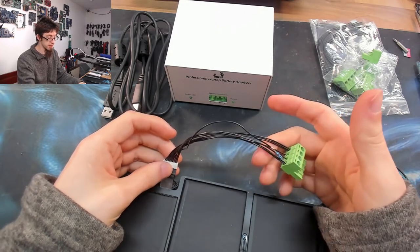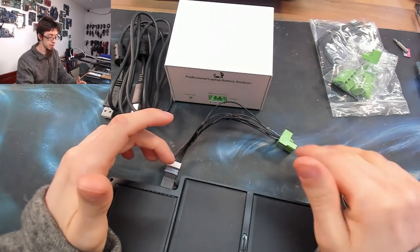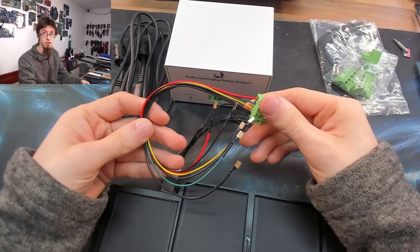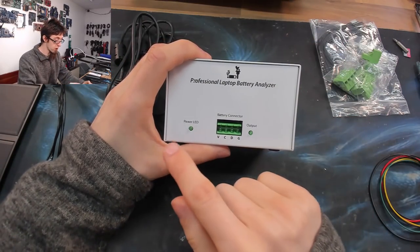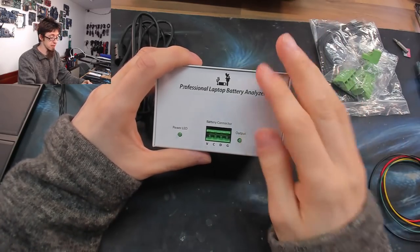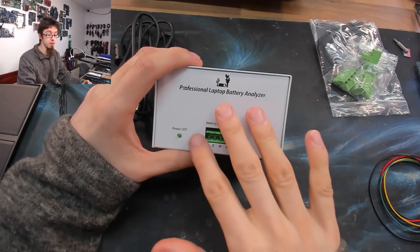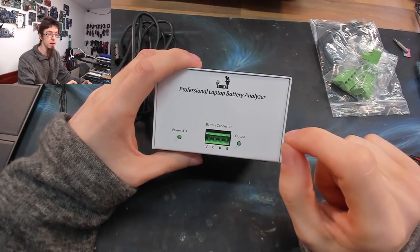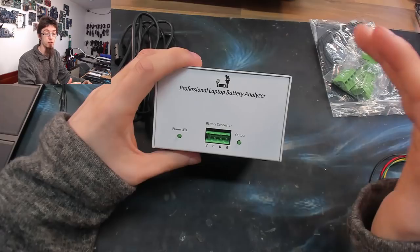With this wiring harness I can just disconnect and hook it up to any other MacBook Air battery. I can have a few common harnesses for batteries I regularly see like MacBook batteries, plus a universal harness for basically everything else. On the front of the device we've got the Phoenix connector, a power LED showing power to the battery analyzer, and an output LED that lights up when the battery is outputting voltage into the device.